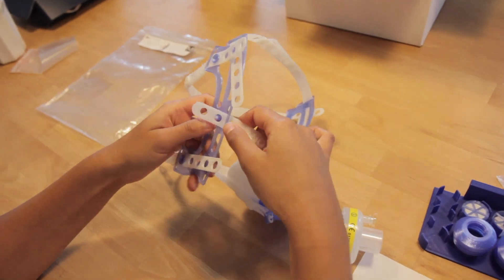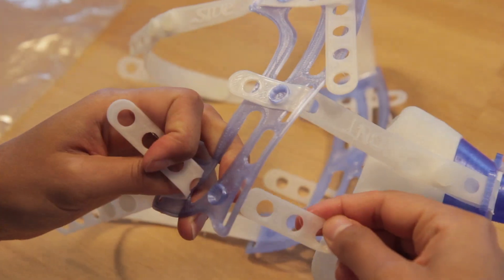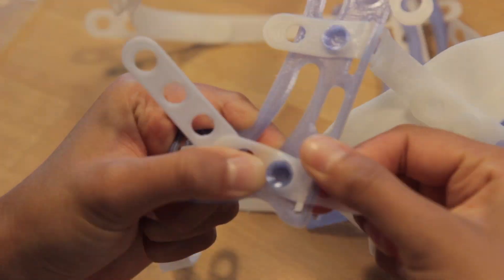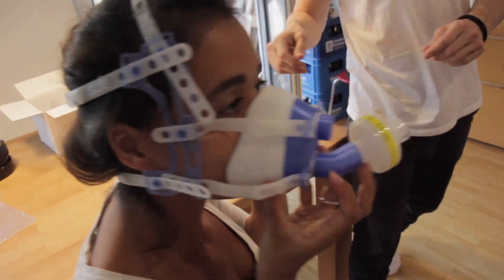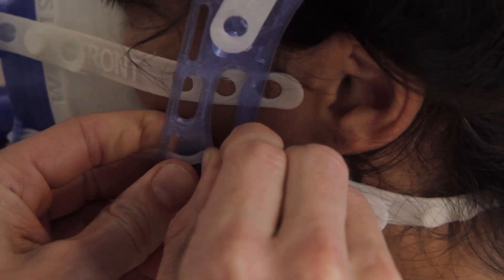Connect one side of the front part of the mask with the head mount on the top and the bottom latch. Now you can take the whole assembly and fix it to the patient's head. Secure the mask by threading the front two straps to the head mount.